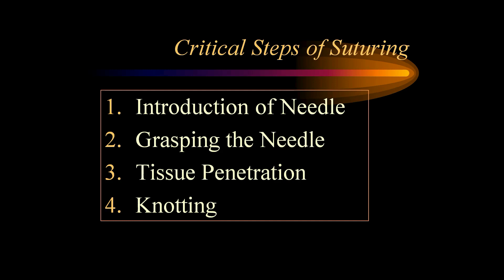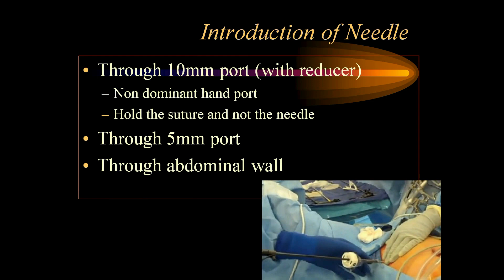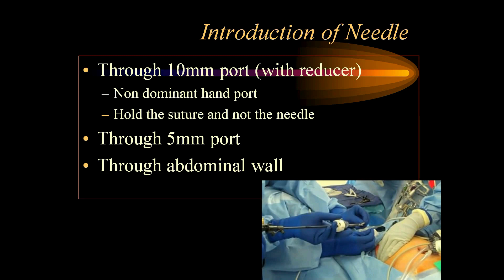The four critical steps of suturing are the introduction of the needle, grasping the needle, tissue penetration, and knotting. The needle can be introduced through 10 mm ports, usually from the non-dominant hand port, so that when the needle enters it is ready to be picked up by the right-hand dominant port. Alternatively, we can pass the needle through 5 mm ports by taking the trocar outside and reverse-loading the needle, holding the suture about 1 to 2 cm from the needle, then pushing the needle holder and trocar through the same incision. In thin abdominal walls, as in pediatric patients, we can pass the needle directly through the anterior abdominal wall.